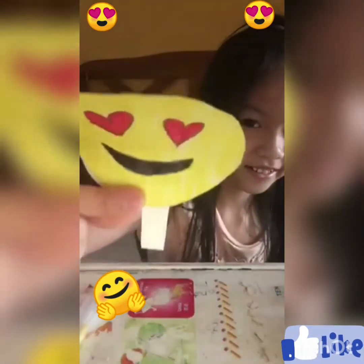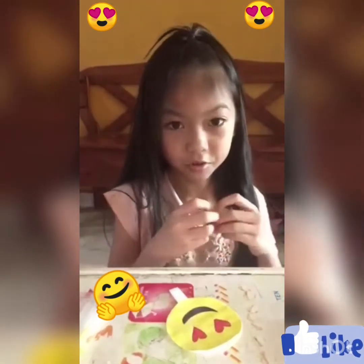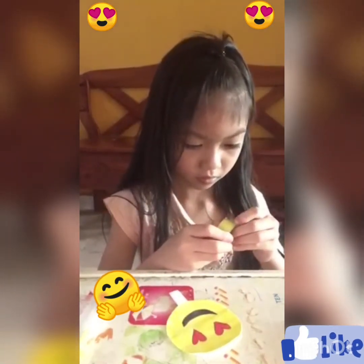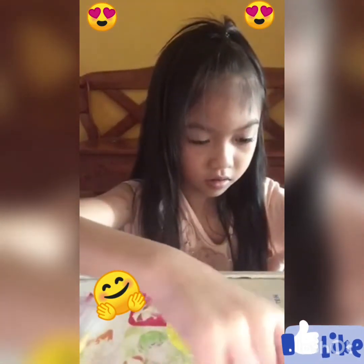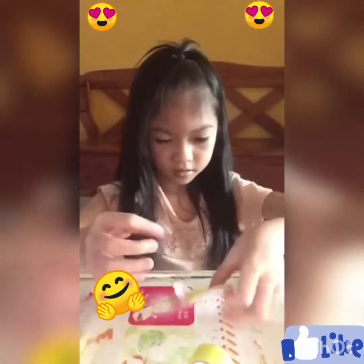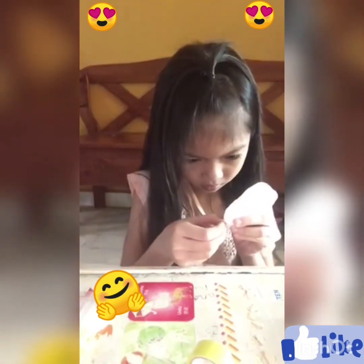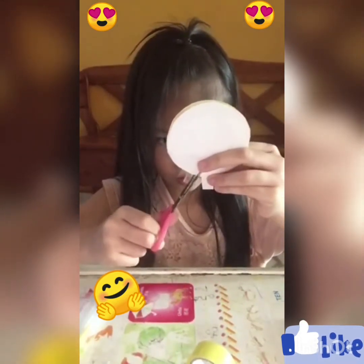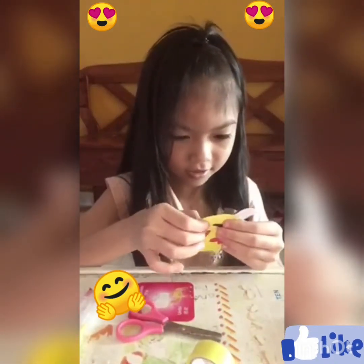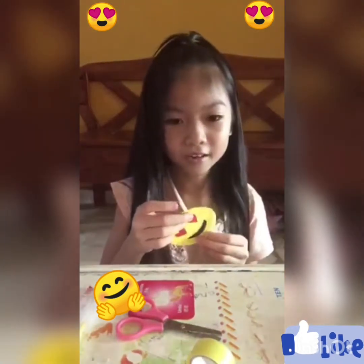And this is how you cut. Next, you tape it, but first I'm going to show you. Take a little tape, like this, and you're going to cut it like this so it doesn't look weird. It might take me a while so let me pause the video.